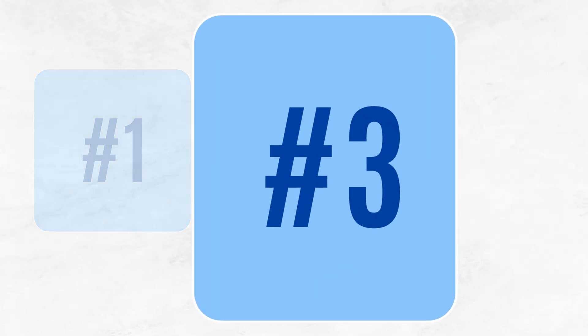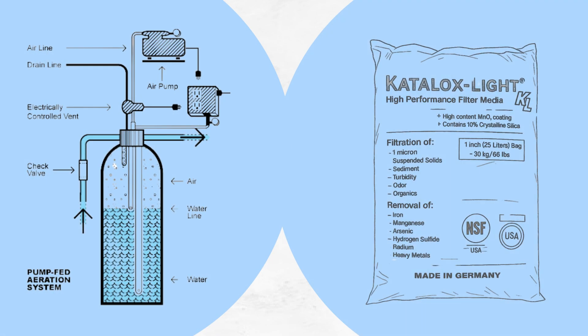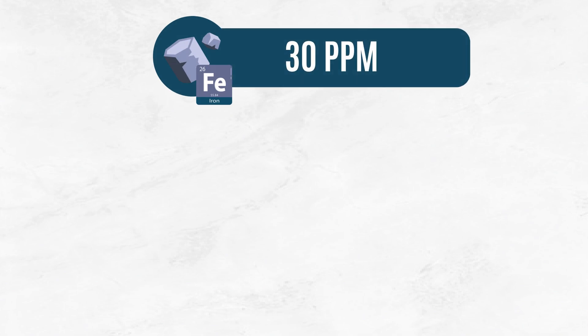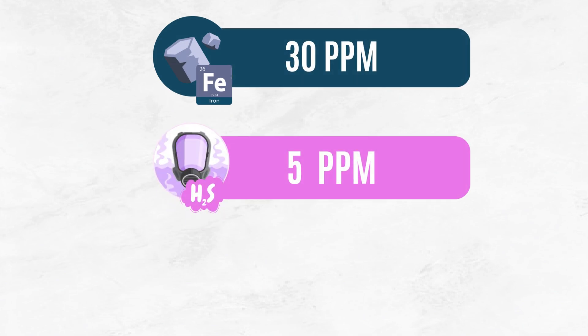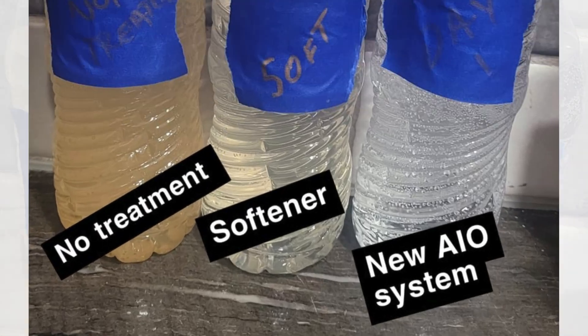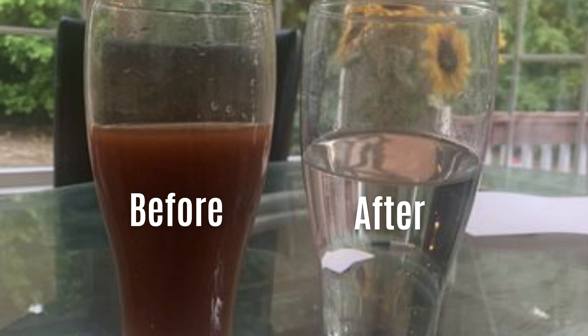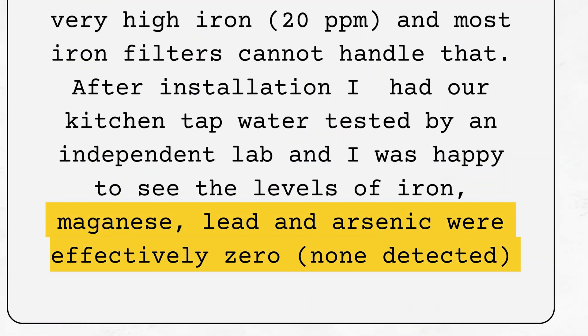Finally, our third pick is the SoftPro Iron Master water filtration system. Using air injection paired with Catalox Lite Media, the Iron Master removes up to 30 ppm of iron, 5 ppm of sulfur, and 7 ppm of manganese. Real-world feedback has been excellent, with independent lab tests showing nearly zero traces of iron, manganese, lead, and arsenic after installation.